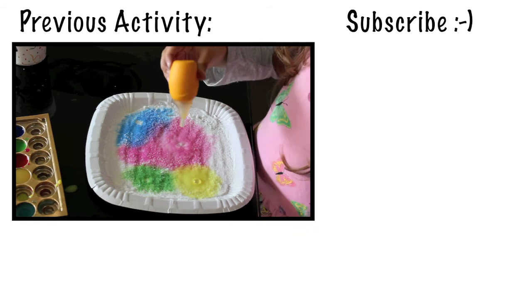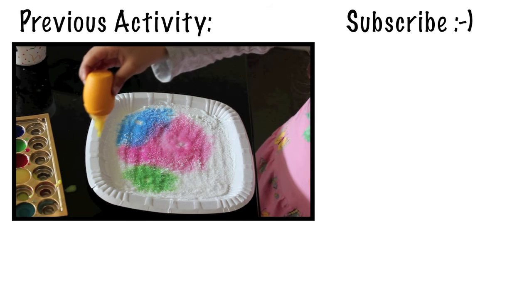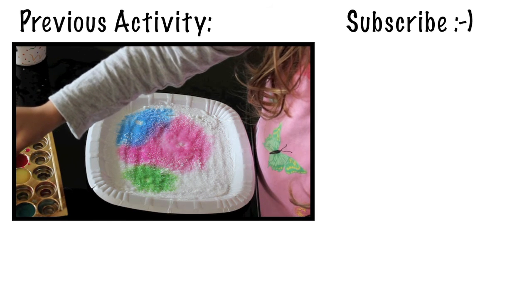Well, that was all. If you have any questions or suggestions, please let me know. Thanks a lot for watching — don't forget to subscribe and I'll talk to you soon. Bye bye.